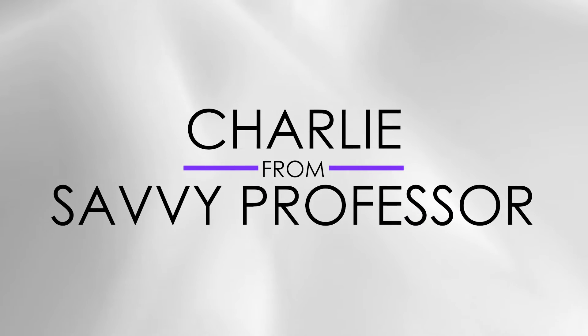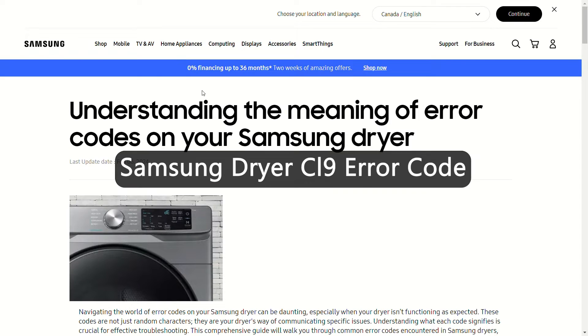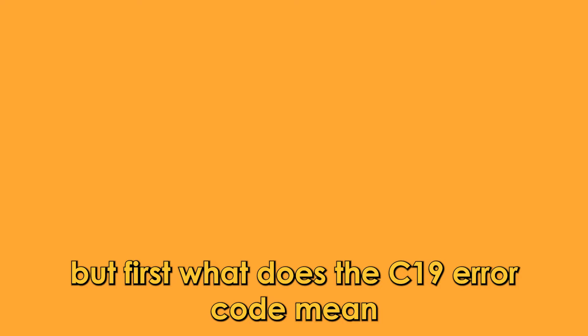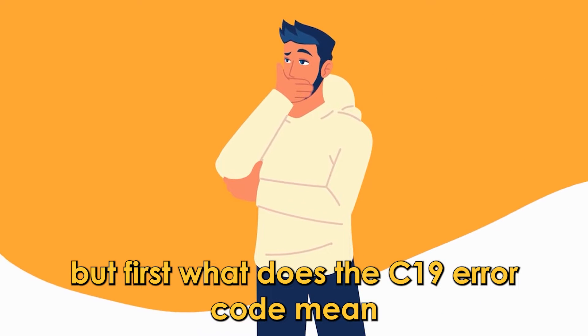Hey guys, this is Charlie from The Savvy Professor and in today's video we will discuss how to fix the C19 error code on a Samsung dryer. But first, what does the C19 error code mean?